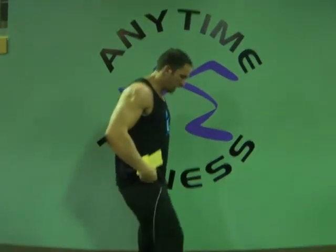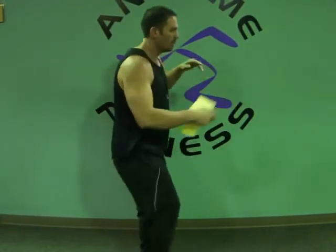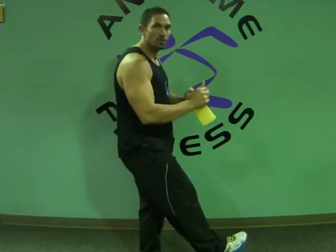We are in week six. A one-legged squat — one leg up, one leg on the ground. Try to just go down as far as you can, and then back up. Sometimes you might only be able to go partial — this knee is probably going to come out. If you just do partial, you're fine. Just do what you can.